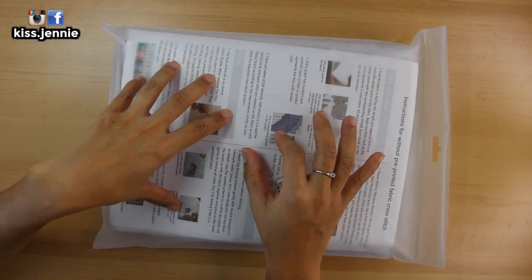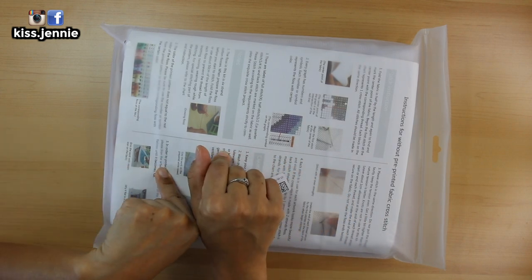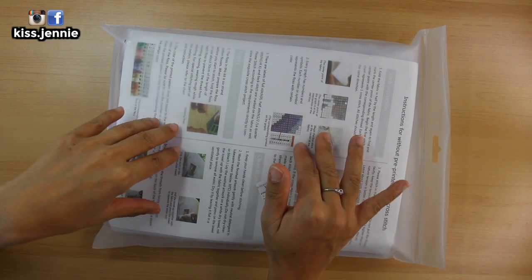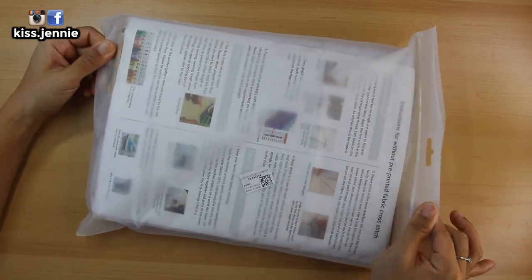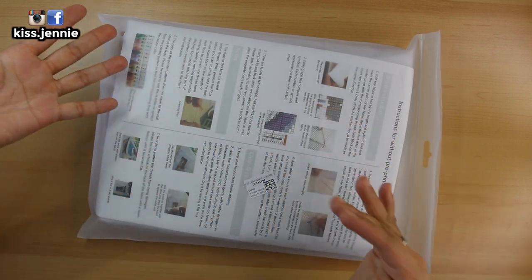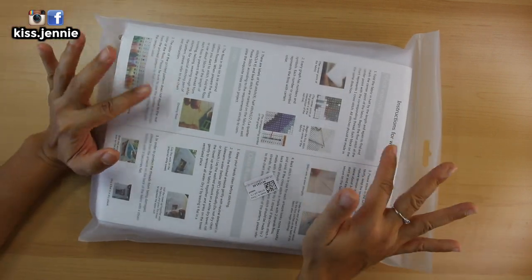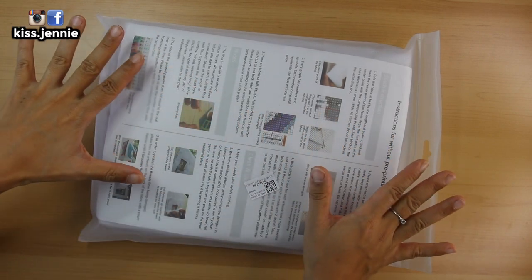Today I have another unboxing for you from VIP Cross Stitch. I did mention in an earlier video and unboxed a VIP Cross Stitch kit where there was a kit inside — you guys watched me take it out of its package — but the package deserves a video on its own. And well, this is the video. The reason it deserves its own video is because it is very, very big.